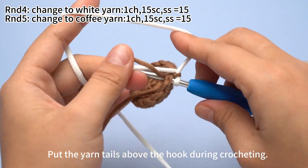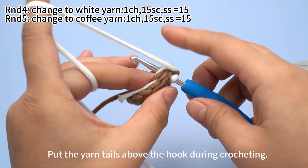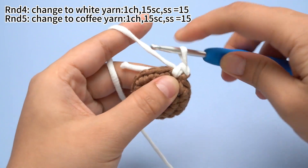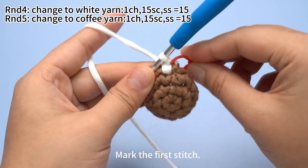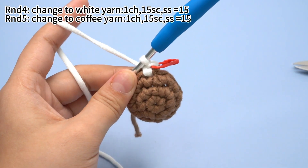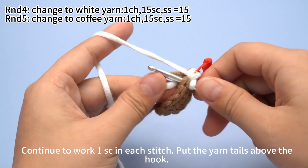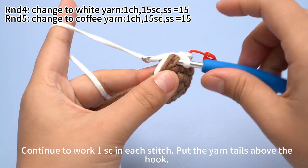Put the yarn tails above the hook during crocheting. Hook the yarn and pull up a loop, then yarn over and pull through both loops — 1 single crochet is done. Mark the first stitch. Continue to work 1 single crochet in each stitch, keeping the yarn tails above the hook.